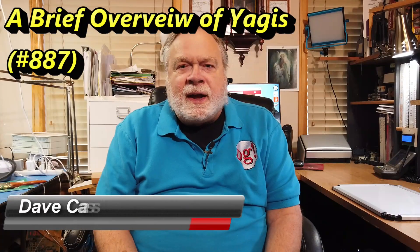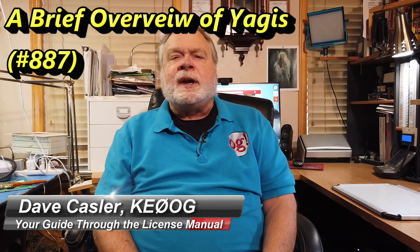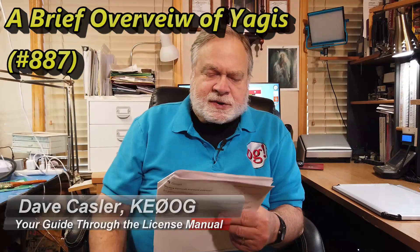Hello, Augies Worldwide. I'm Dave Kassler, Amateur Radio Callsign KE0OG, here with another episode of Ask Dave. Today's question comes from patron Dennis Monty, and he says: could you do a tutorial on antenna building? Specifically, what is the difference between reflectors and directors, how they function, and how to determine their size and spacing?